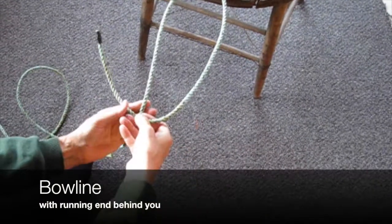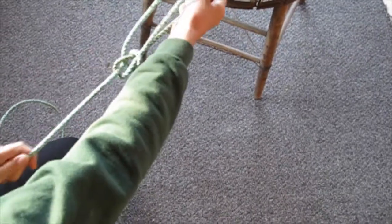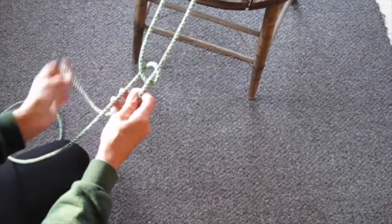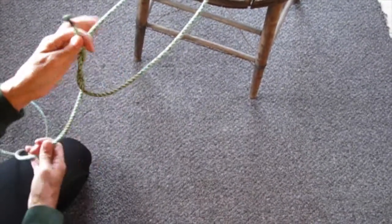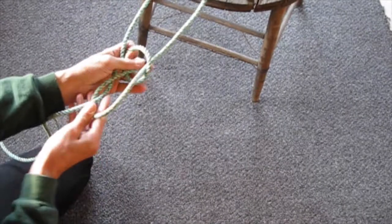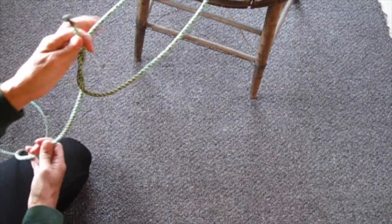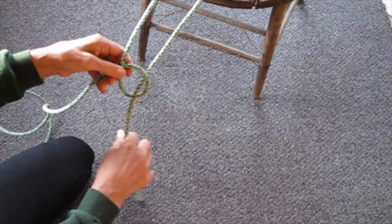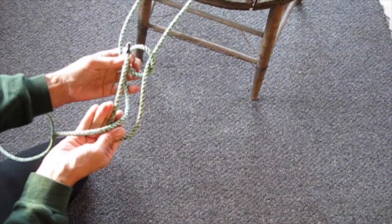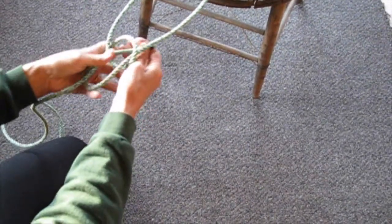Sometimes you have to tie a bowline with the loop away from you — you might be on your stomach hanging out over the bow of the boat trying to grab a loop on a buoy, tying this knot upside down and unable to reposition yourself. Watch my hands. The tricky part is when you flip the loop: you have to apply tension to one line and have the other line slack in order for the loop to flip the right way. Keep trying it until it looks right.